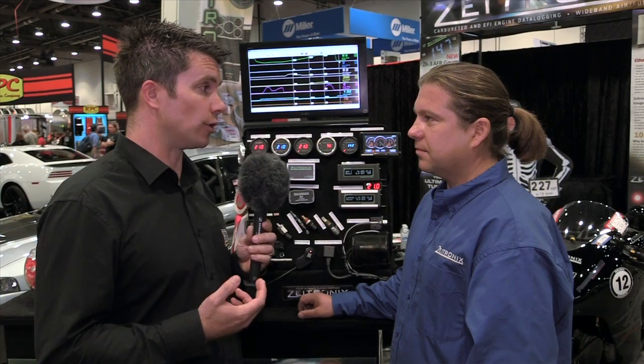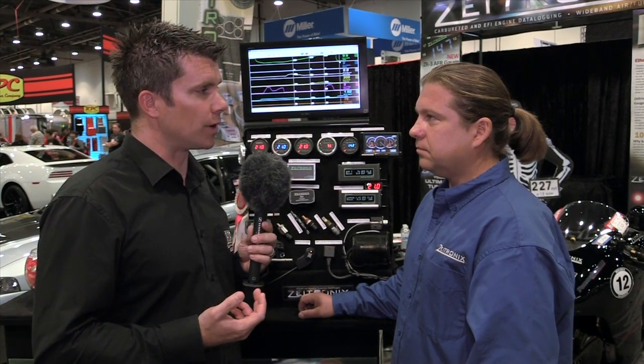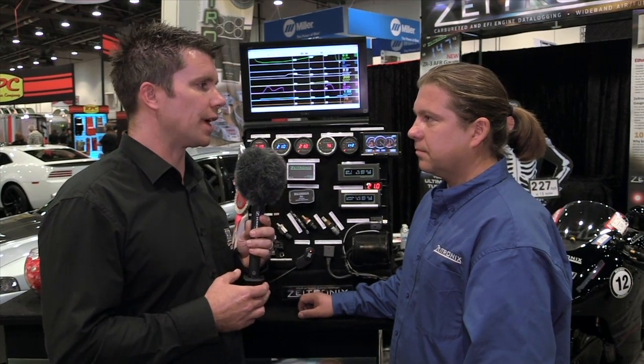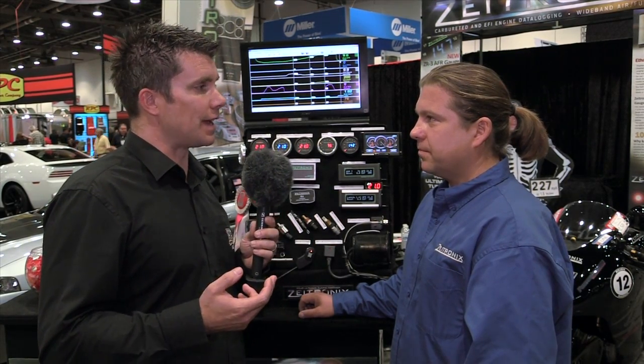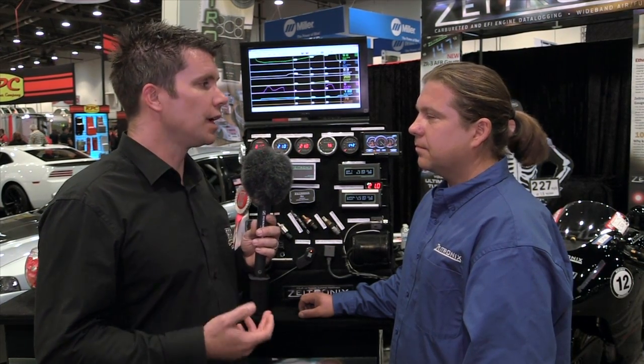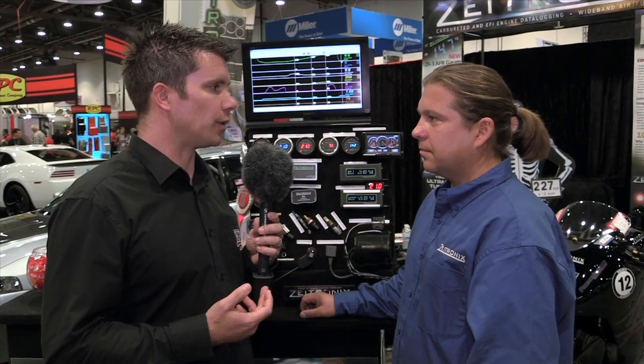I think there are two sides to that as well. Yes, there's definitely variation in ethanol content coming straight from fuel stations, and the other problem we see is where people are running two different types of fuel — maybe they have a tune for pump fuel and a separate tune for E85. If you're switching to E85 you may end up with some pump fuel left in the tank, effectively diluting your ethanol content, so the ECA will tell you exactly where you are — or at least this one will tell your ECU.